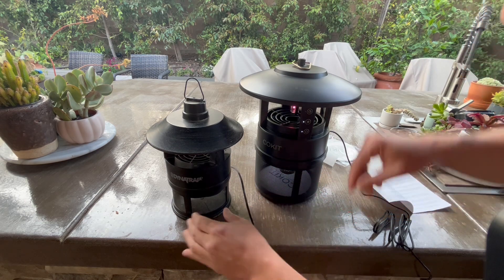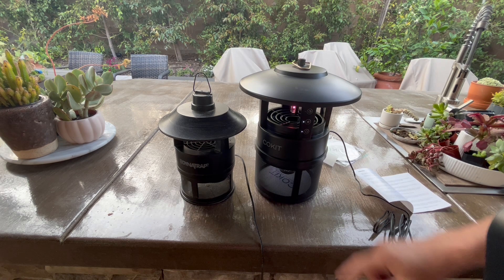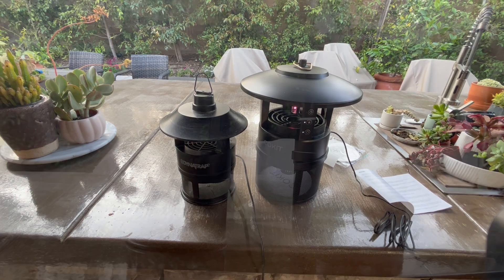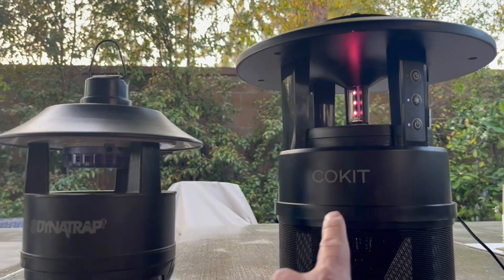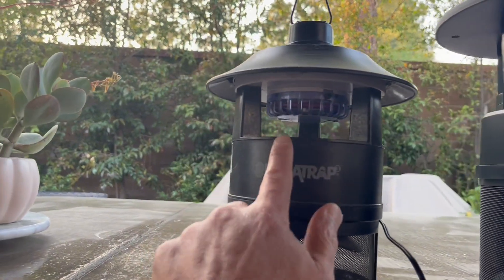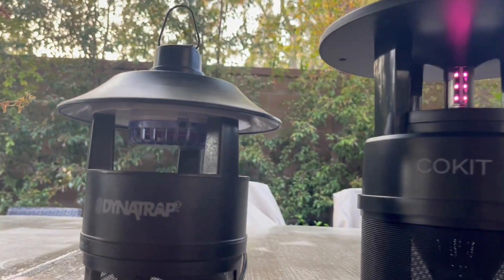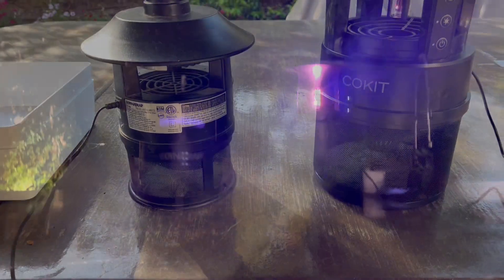They both have their fans running and we're going to let them run for a couple of days to see which one gets more insects. Off the bat, I feel like the LED on the Co-Kit is a little bit brighter than the light on the Dynatrap — whatever kind it is, maybe it's a UV light, I'm not even sure. That's what they look like at night — one is brighter but the other is more purple. We'll see which one does better.